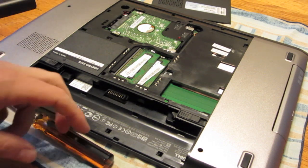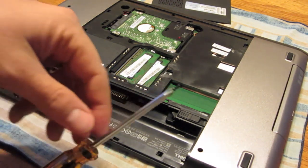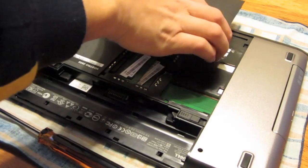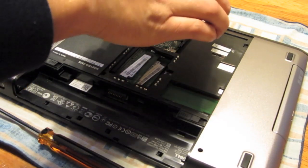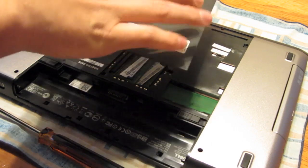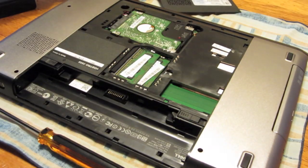In fact, one did — it's right here. So don't lose those. Some of them will be retained by the actual cover, but not always.